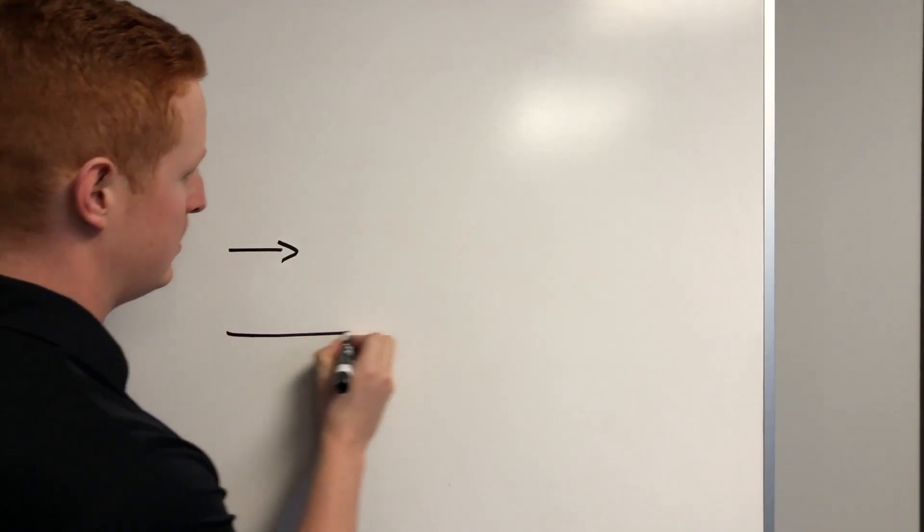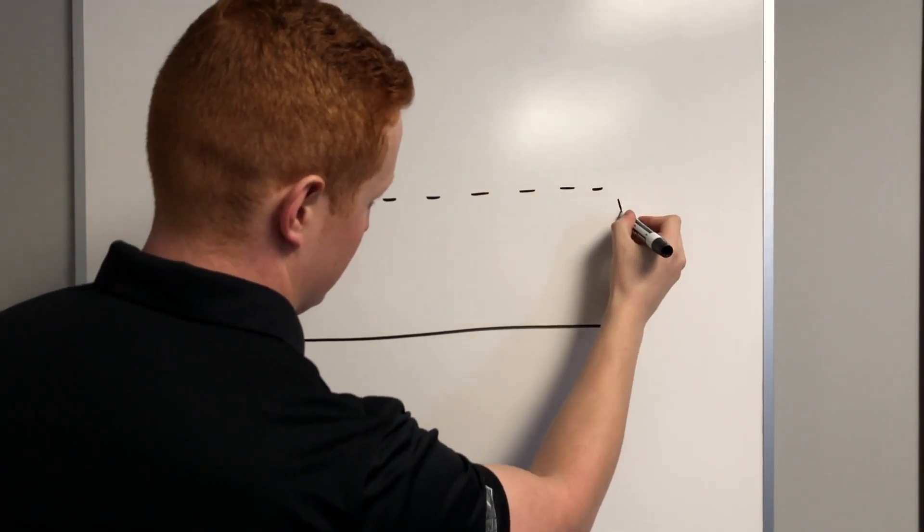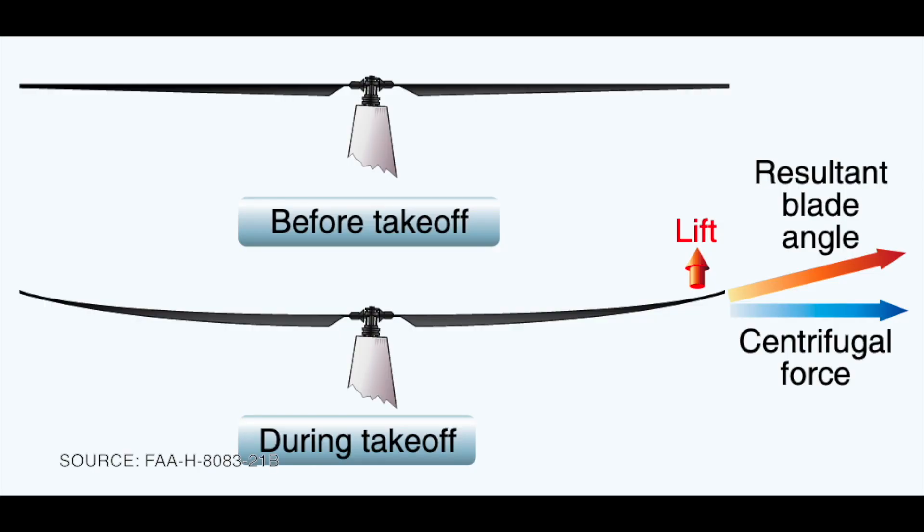This inertial force called centrifugal force is much, much greater than the lift. Engineers often use a concept called vectors to illustrate this — vectors are just arrows where the length of the arrow is proportional to the magnitude of the force. So if a 3,000-pound force is this long, then a 30,000-pound force is 10 times longer. When you add the two vectors together, you can see the result is that the blades cone upward at a slight angle. This is called coning.